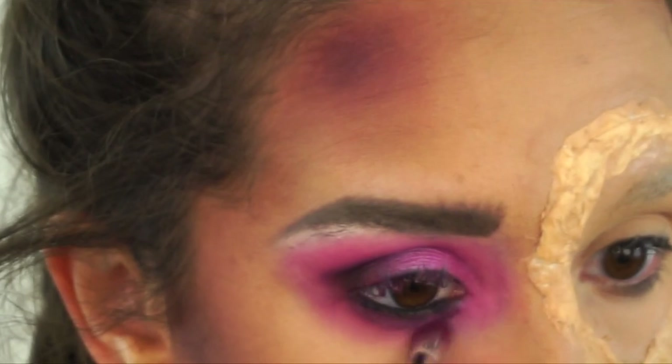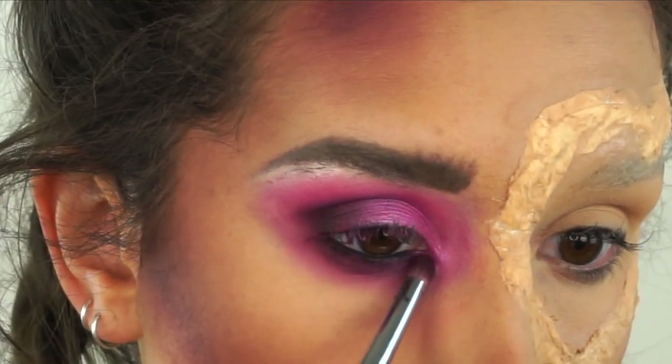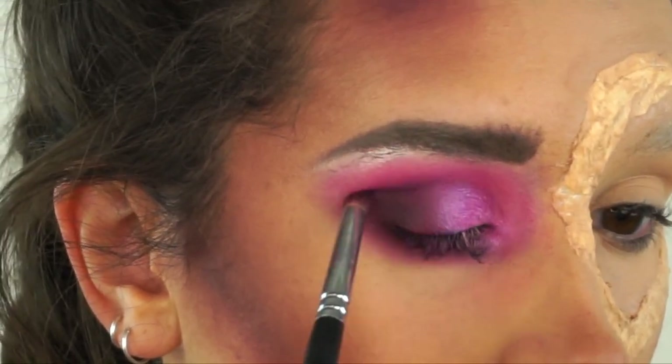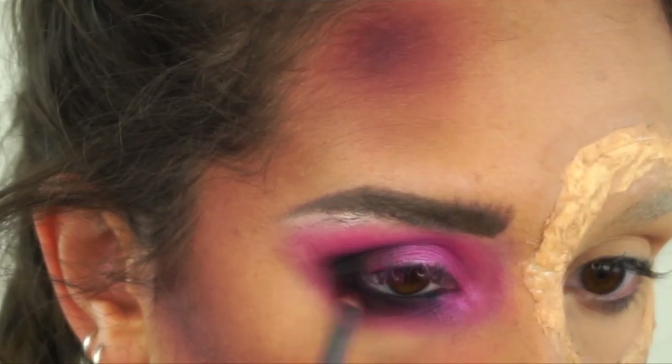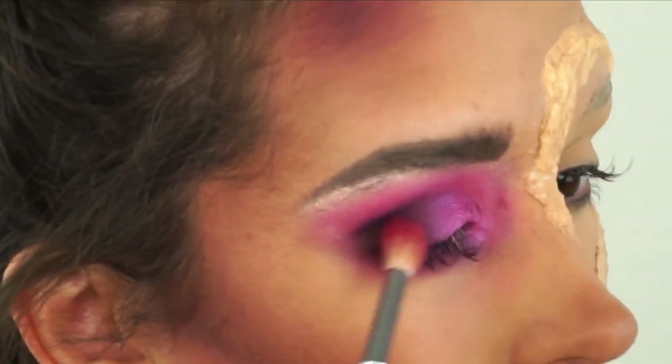Now moving under the eyes - just every single colour that we used on the top, I'm mimicking on the bottom as per. Starting off lighter and then building it up darker. Then going into a black and putting that in the outer corners just to really deepen that up, then blending it all out.